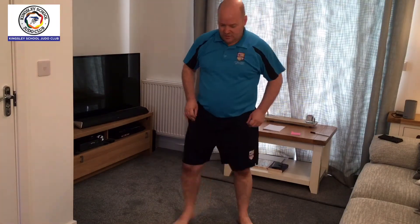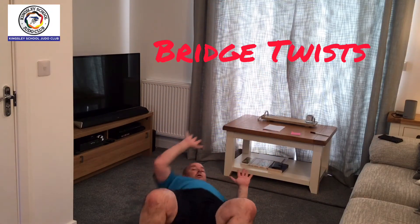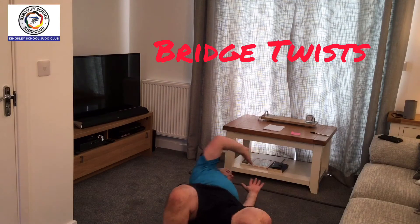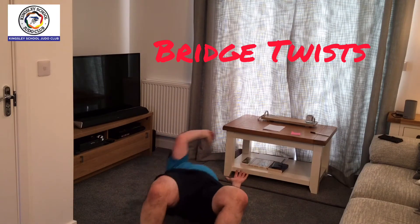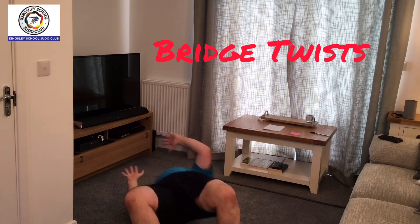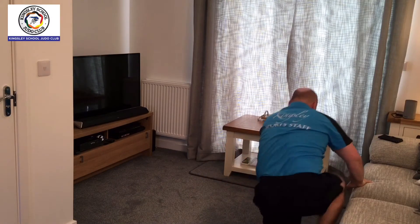You're then going to do bridges. Bridging up and twist back, bridge up and twist back as far as you can go. Make sure the hips are up, turn and rotate your body. Bridges.